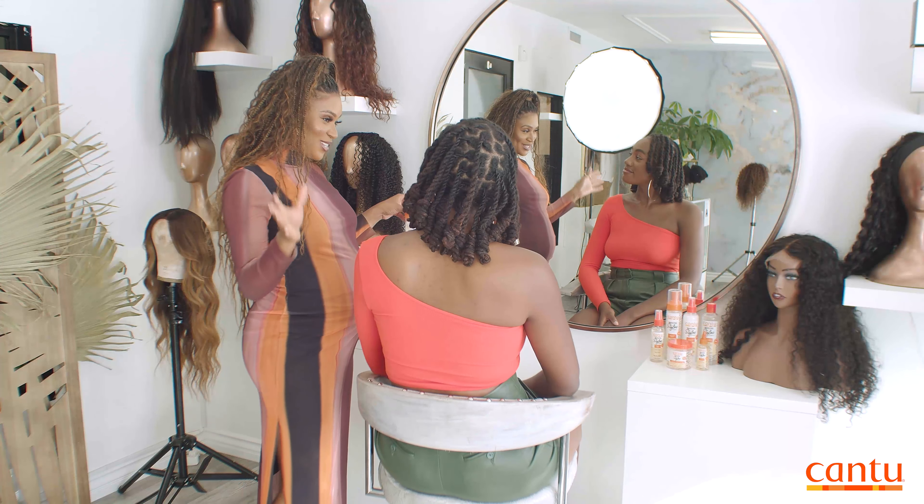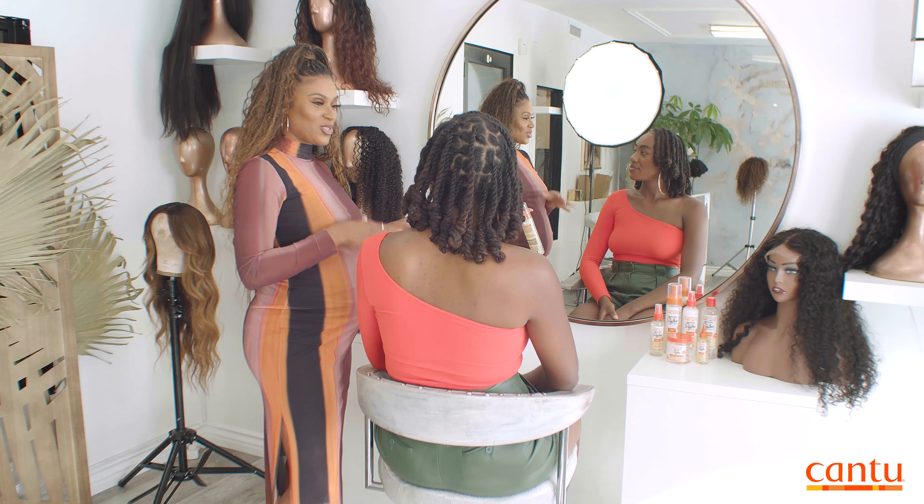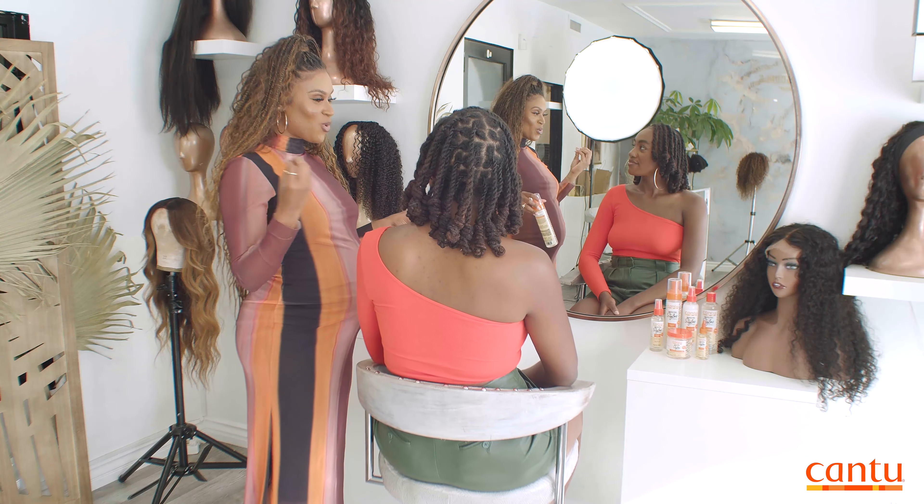This whole protective style line is for girls like you. I love every single product because they're not just for when you're doing your hair the long way, but also for the days you just need to refresh or add a little more moisture. We have everything here for you.